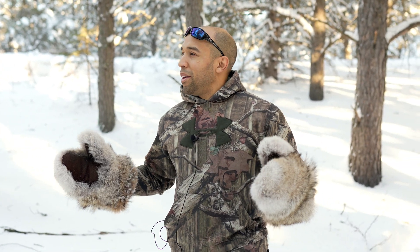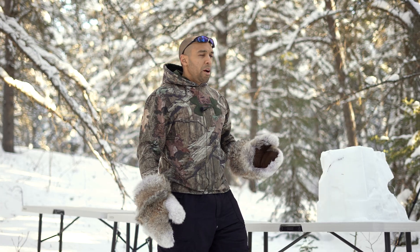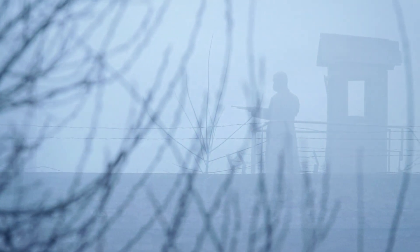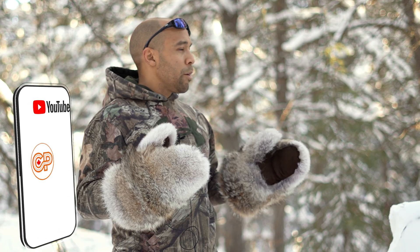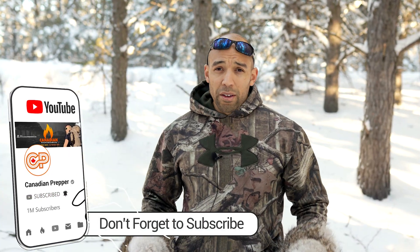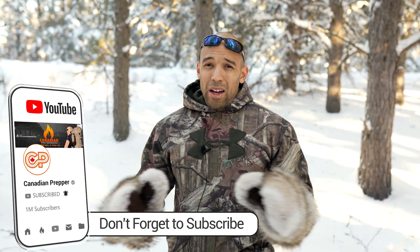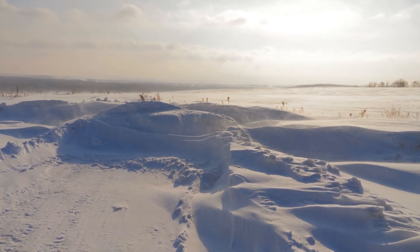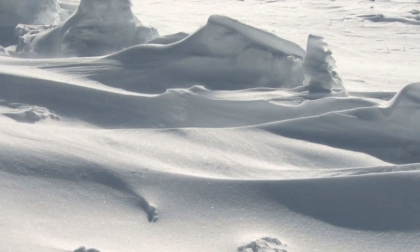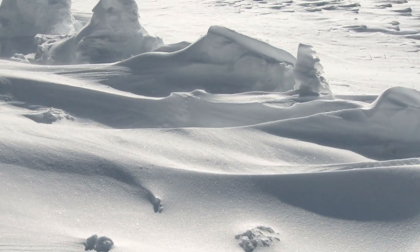So the question is, why the hell would we want to know how bulletproof snow is? Well, I can think of a lot of scenarios, especially if you're in the military doing any work in a northern climate, it would be nice to know how much snow could provide you some protection. And if we're talking about preparedness, if things go really bad, Mad Max style, and we find ourselves in a winter wonderland wasteland, can this big mound of snow in front of me actually give me some protection?